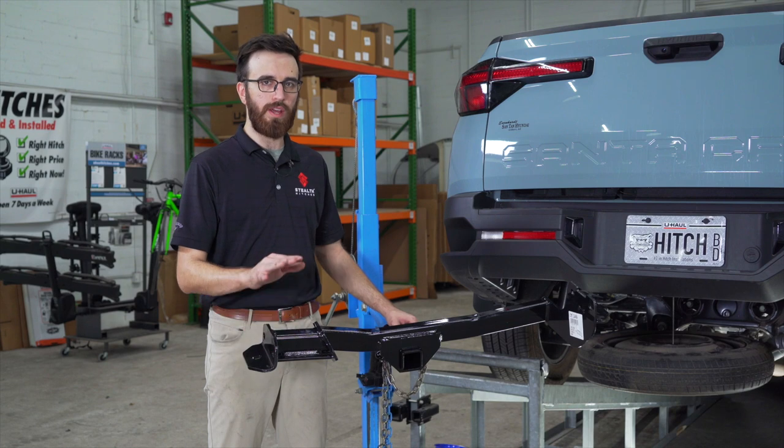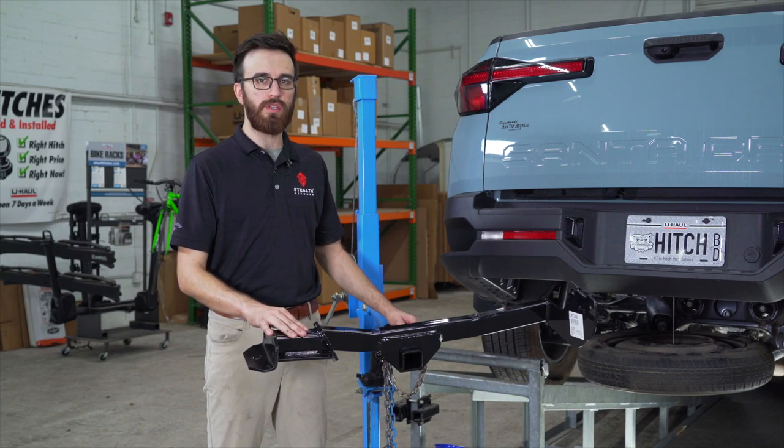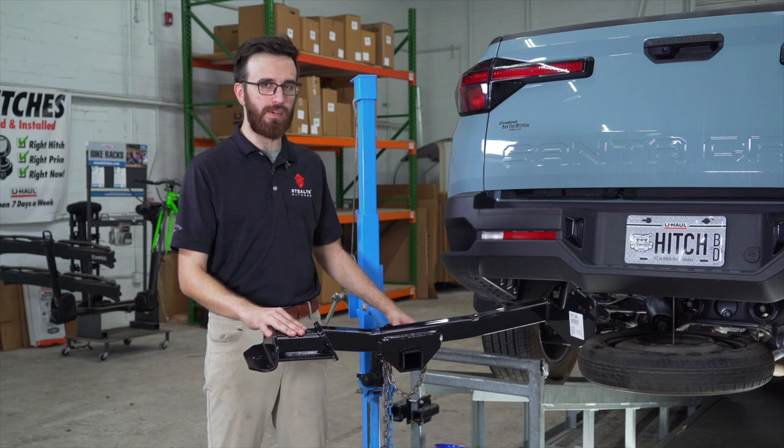With our exhaust lowered and out of the way we're going to go ahead and raise our hitch into position using our U-Haul exclusive hitch jack. If you don't have one of these it's recommended to grab a second set of hands because this hitch is pretty heavy.